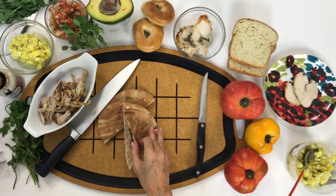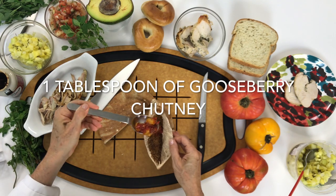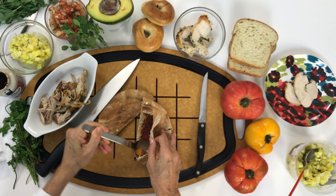First thing I do is I get some grainy Dijon mustard that is delicious, and I spread it on one side. Then, after I spread it all completely, I just add some chutney.